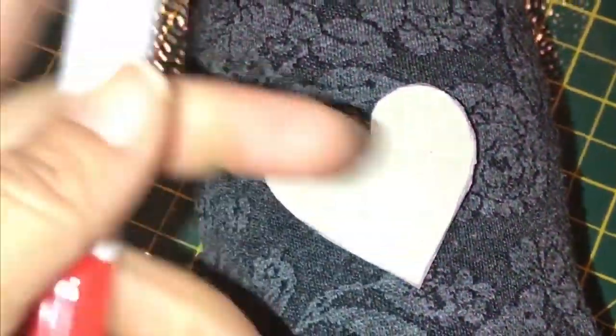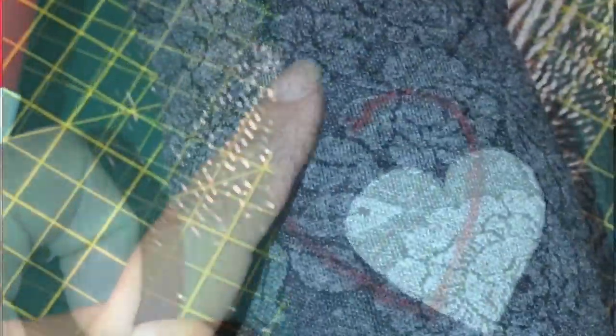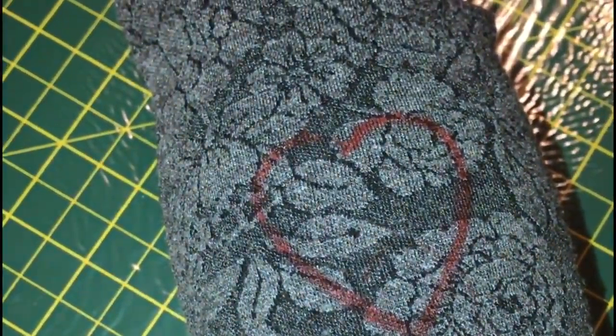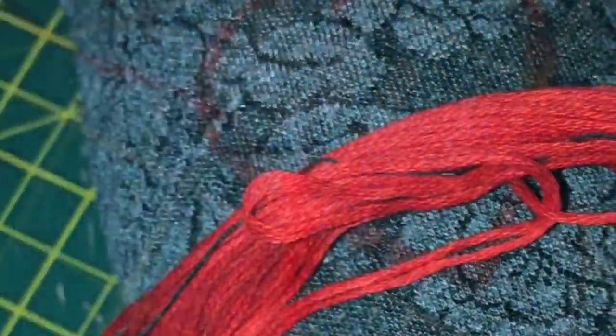I shared the process of backstitch in detail in one of my videos where I made a Christmas stocking out of a pillowcase. Next, my bottle is trying out its new outfit, and using this cutout and a red marker pen, I'm going to draw a heart shape exactly where I want it.